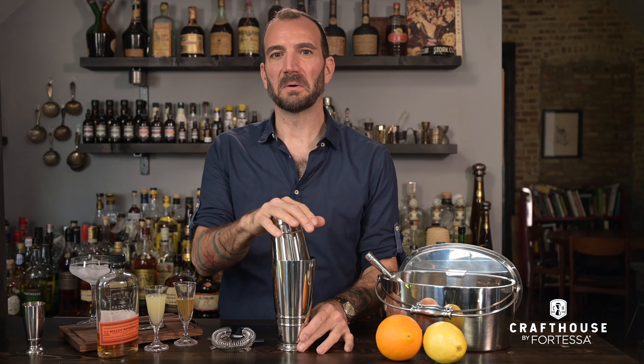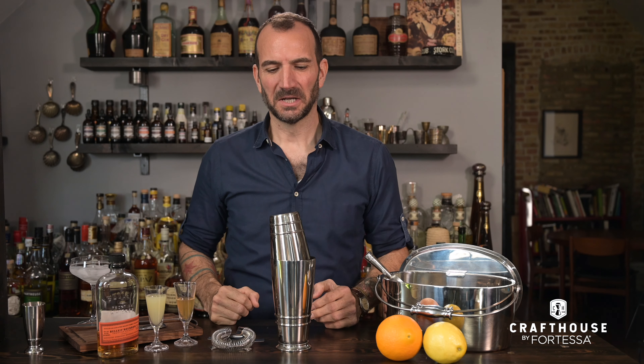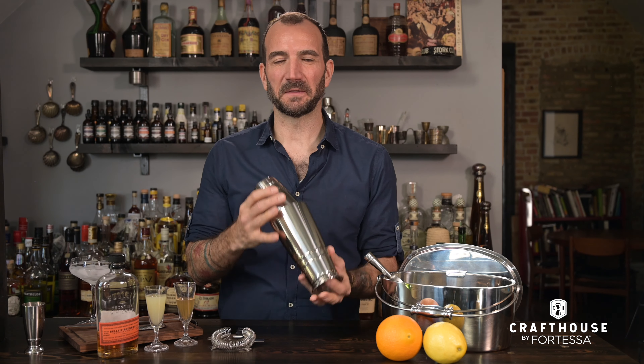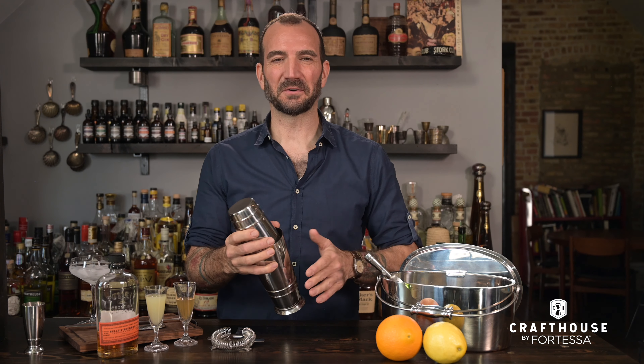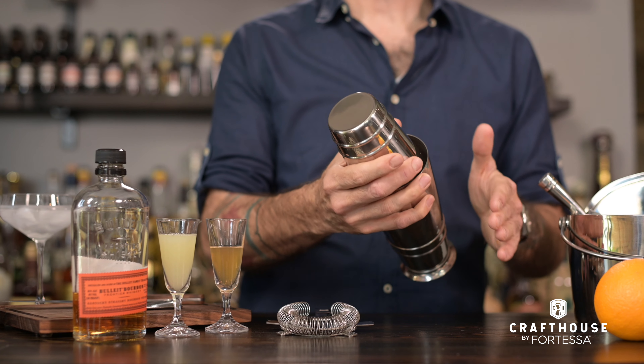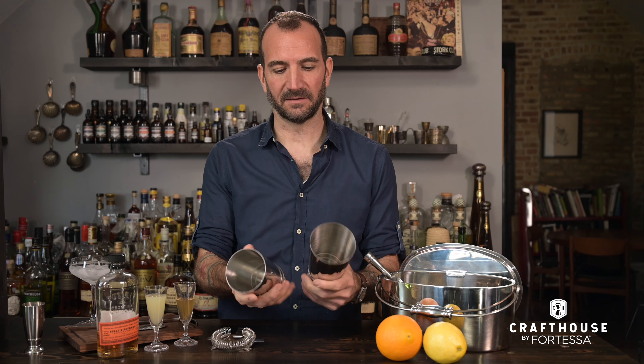The centerpiece of any set of barware is your cocktail shaker. So when I designed our Boston shaker for the Craft House by Fortesso line, we used both some design cues from vintage pieces that I love to collect, but also needed to take all my years of experience to make sure it worked perfectly as well.